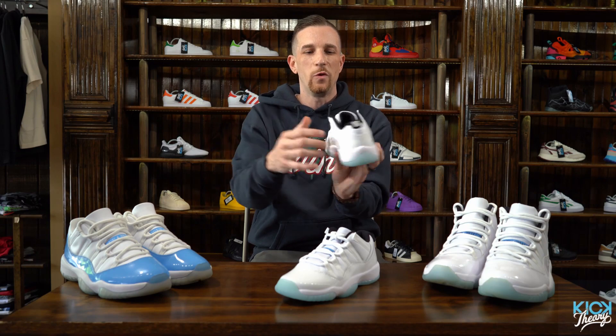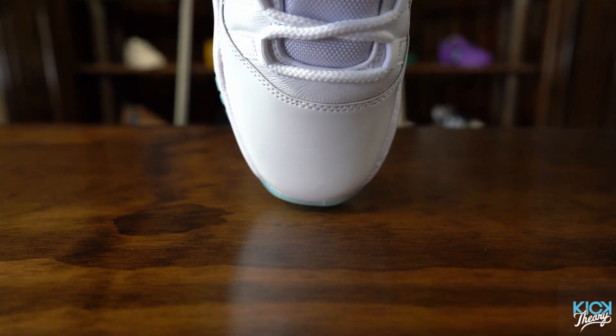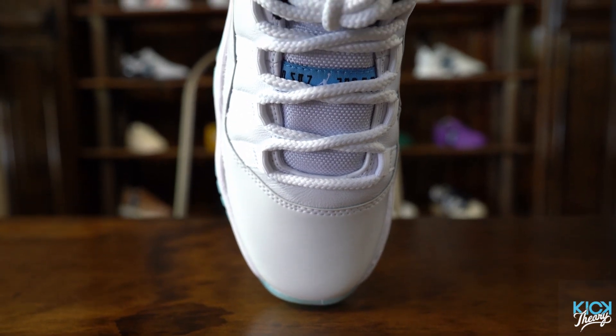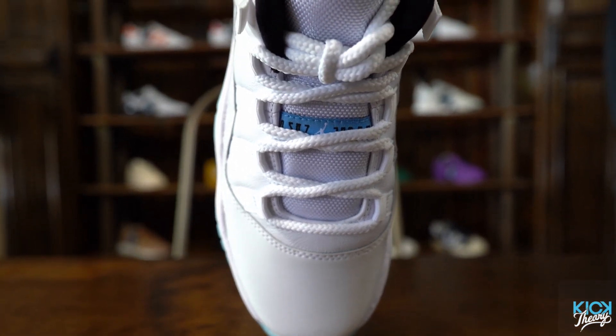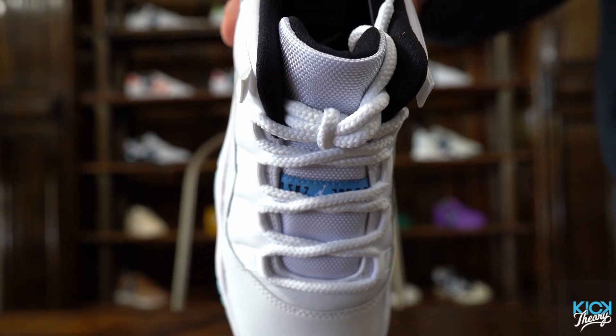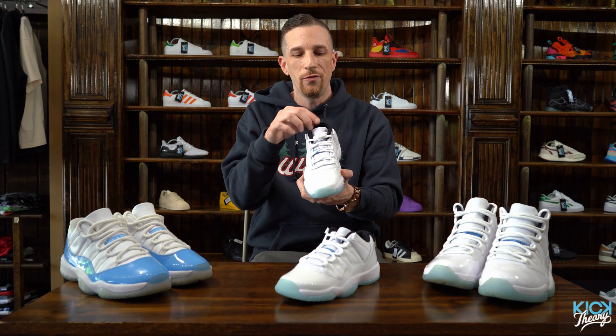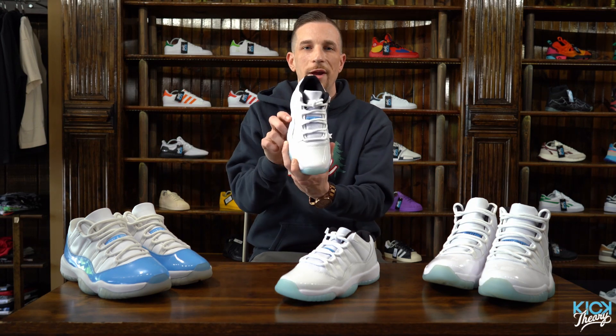Wrapping around from heel to toe, you've got the patent leather in white, which is gorgeous. Instead of using nylon on the side panels around the eyelets, they used leather for this particular model — I think it was the only OG that did not use ballistic nylon there, which gives it a cleaner look. They did use nylon on the tongue, along with your classic white rope lacing and the blue Jumpman tag on the tongue.